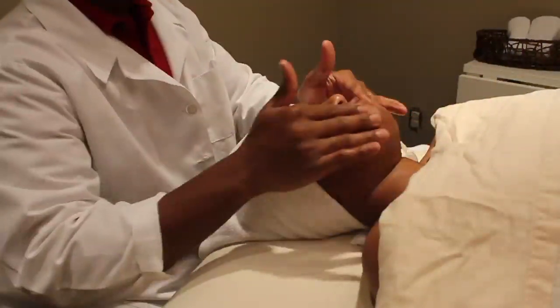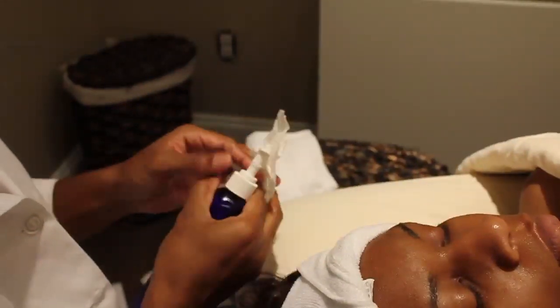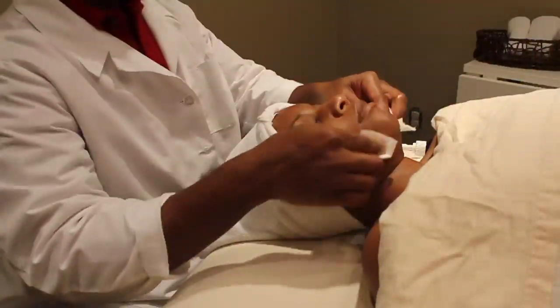Step three, we now will tone the skin. The purpose of toning the skin is to balance the pH of the skin.